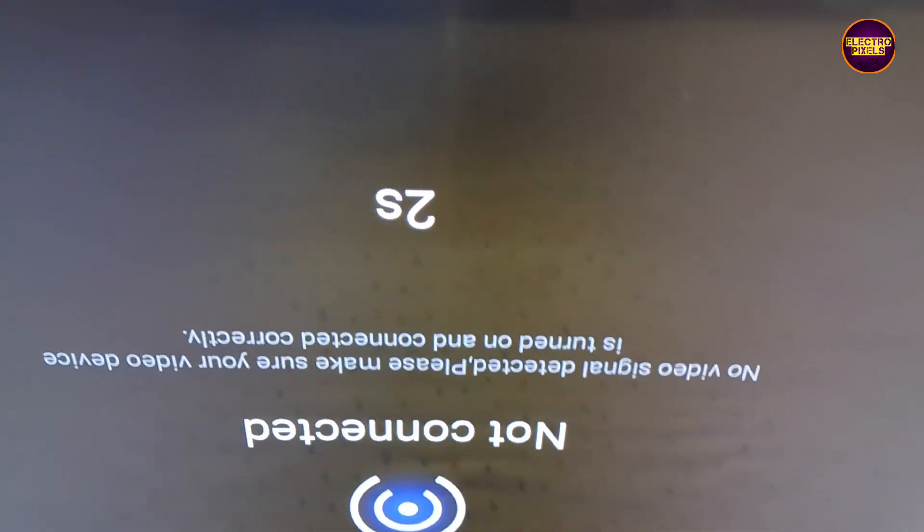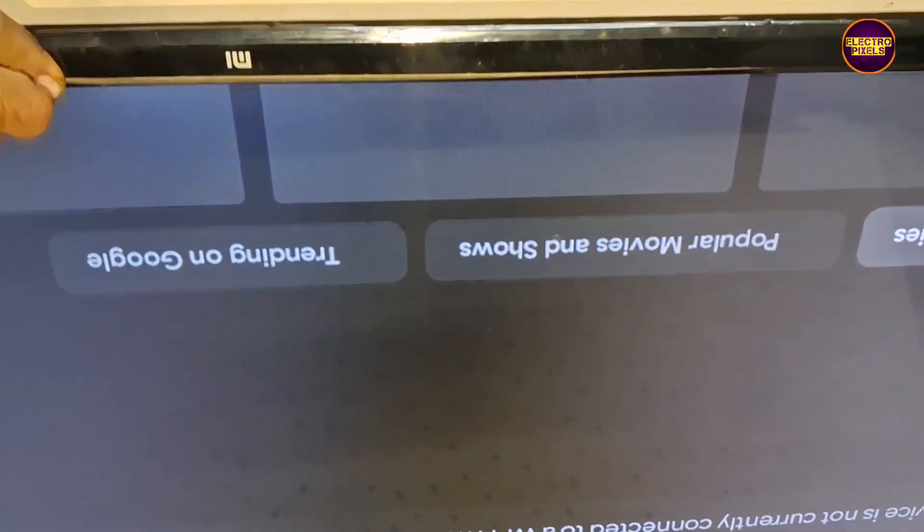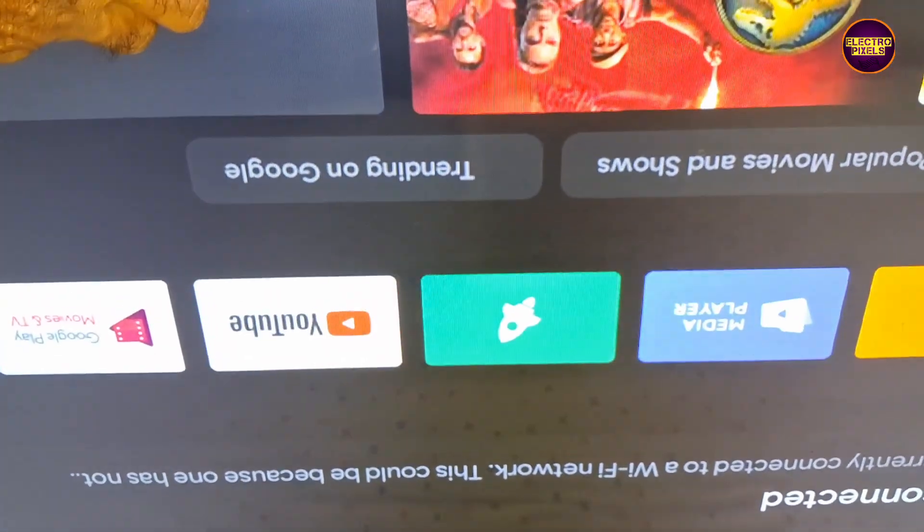So, that's it. Hope you like this video. If you like our channel, please don't forget to like, share, subscribe, and press the bell icon for getting further notifications. Thank you for watching.